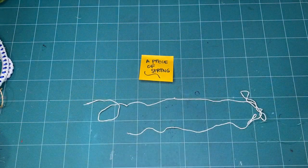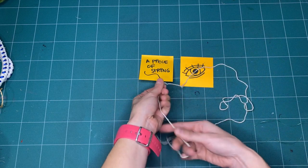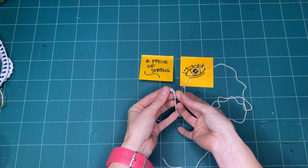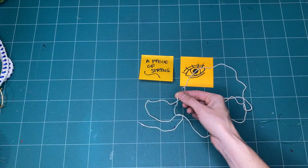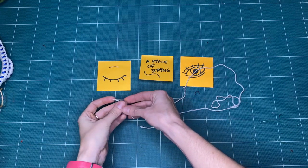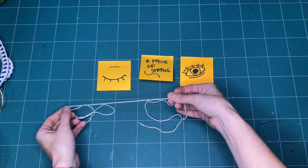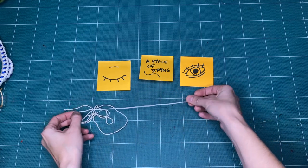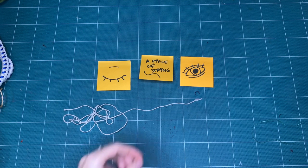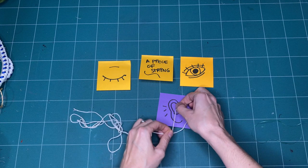Let's start by really looking at the string we're exploring with today. Deep looking at your art-making materials is a great way to get focused and discover things you might not have considered if you just started making. If you look closely at your string, what do you notice? If you close your eyes and touch your string, what do your fingers tell you? If you listen to your string as you move it, bend it, or pull it, what do you hear?